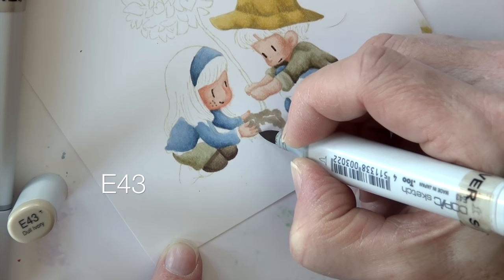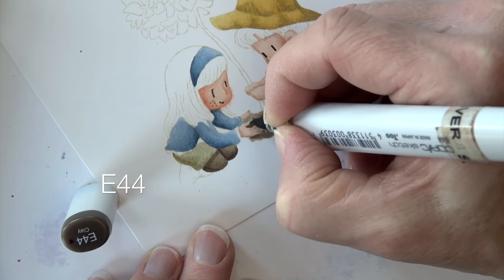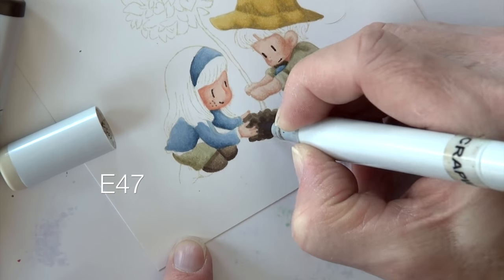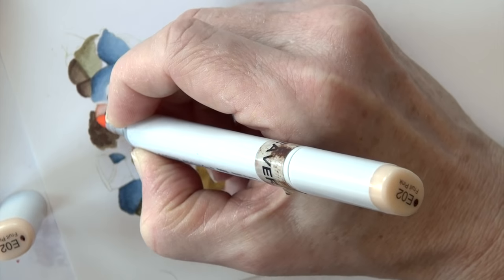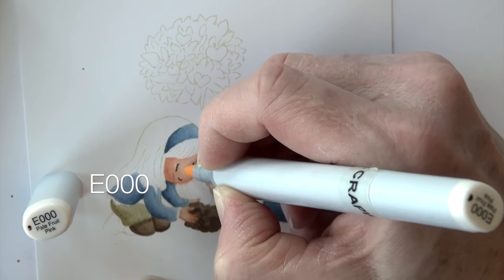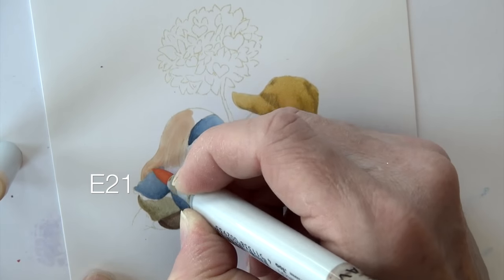E forty-three is the base of the plant or that little tree. Some dots and squiggles with E forty-four kind of create that look of dirt, and E forty-seven again, much lighter, more toward the base. Then I use E zero two to kind of reinforce her little fingers and hand — we lost those a little bit in the dirt. E zero zero on her face again to soften the freckles — they just didn't turn out the way I was hoping.